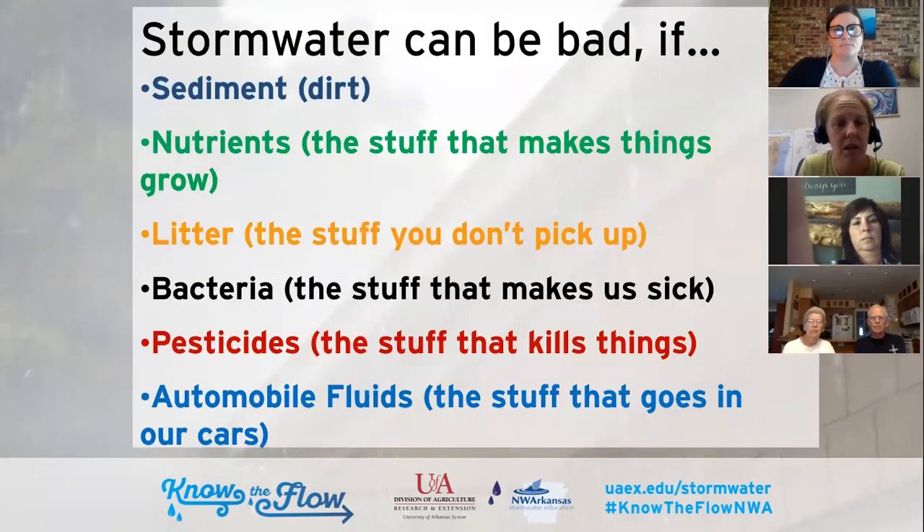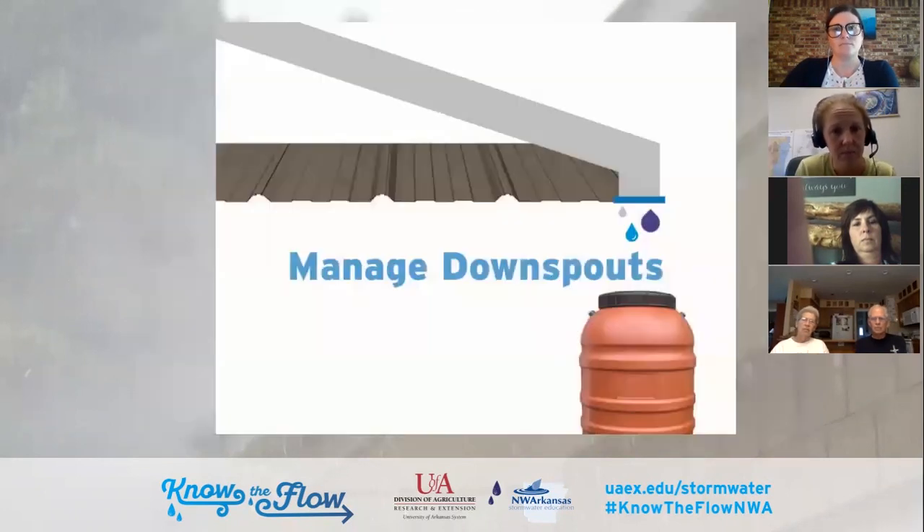The major pollutants that come in through stormwater include sediment that becomes suspended in water, nutrients, litter, bacteria from pet waste, pesticides and chemicals, and automobile fluids from our urban areas. One of the tools we use to mitigate that is managing our downspouts from our rooftops — we can somehow take away the potential of the rooftop being one of those impervious surfaces to slow down that stormwater. Sarah's going to explain a little bit more on that.